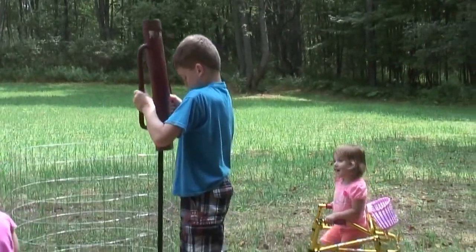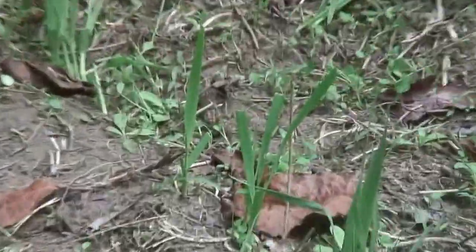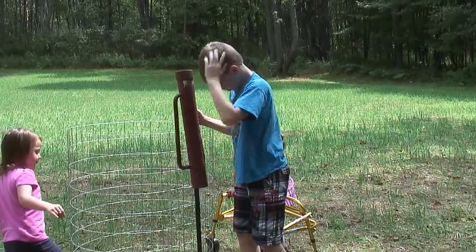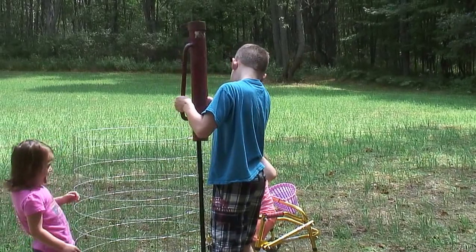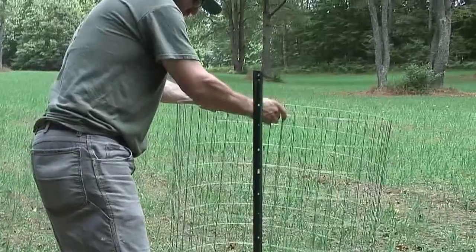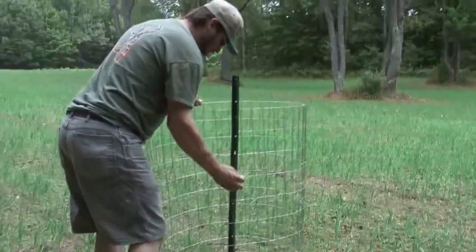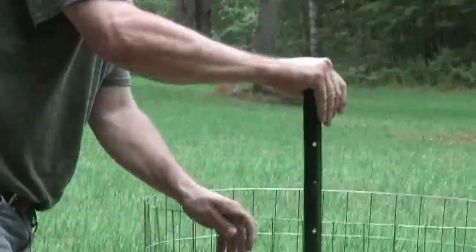This is a perennial Ladino clover mix. This clover takes about two years to get fully established, which is why I put the oats in with it — it gives the deer something to eat this year while the clover comes up. A year from now it'll be thicker, but that doesn't mean we won't have to frost seed or overseed at some point. We'll just have to see what it looks like then.